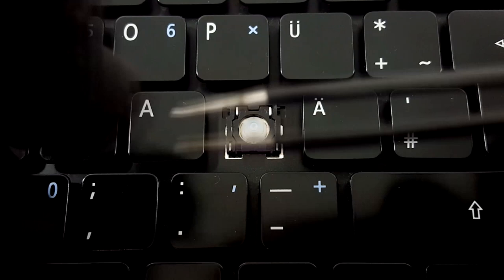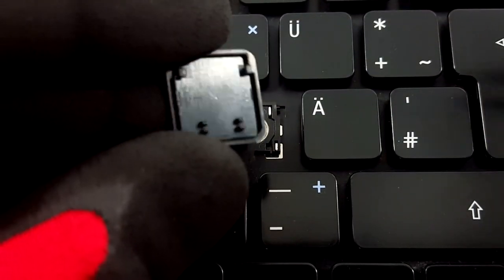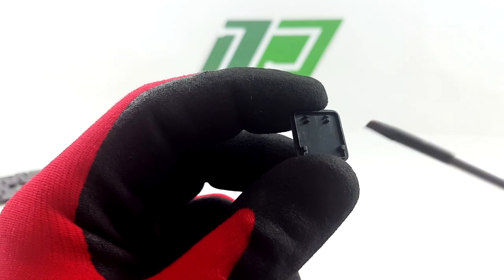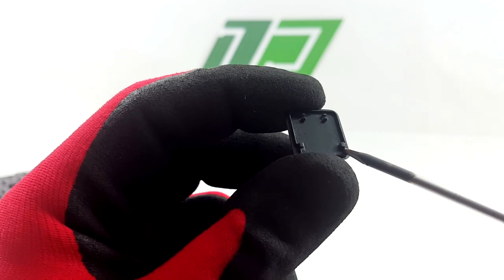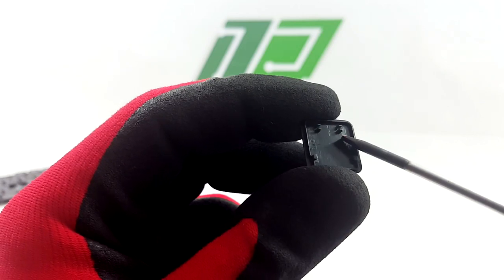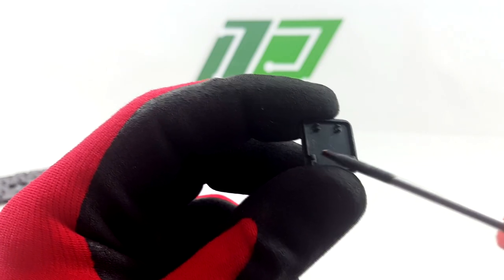Take the key cap now and look underneath. You will see 4 attachment points: 2 where the hinge clips and 2 where the hinge slides in.